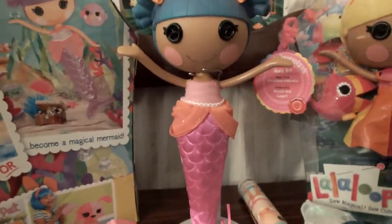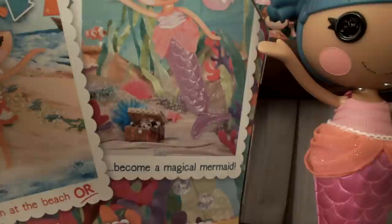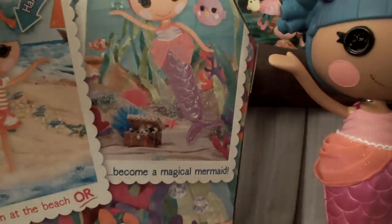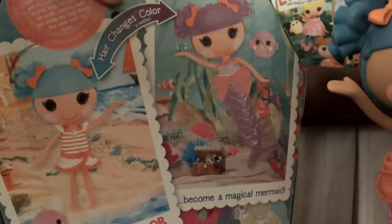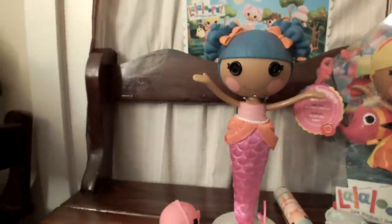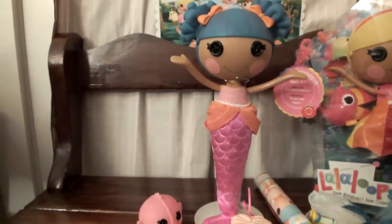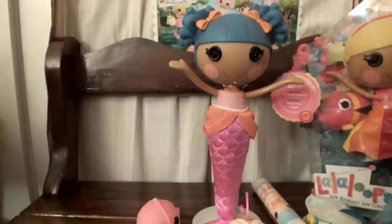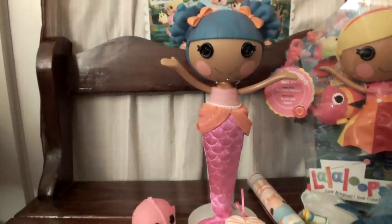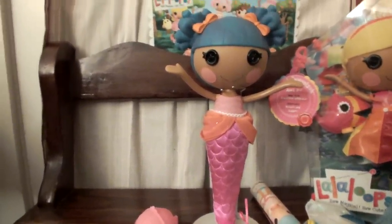Daddy's awesome. Daddy rocks. First we're going to start off with the box. These come in the bigger boxes and they are a little bit more expensive than the regular La La Loopsies, which are usually about $24.99 or $23-$24 around there. Sometimes Walmart has had sales where we've got them for $18, but we hadn't seen one of those in a while.